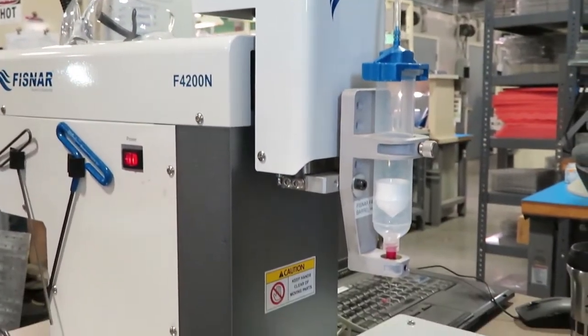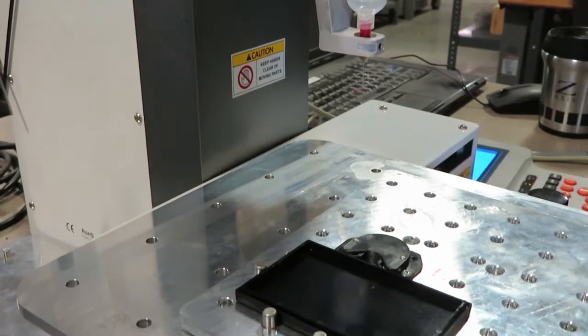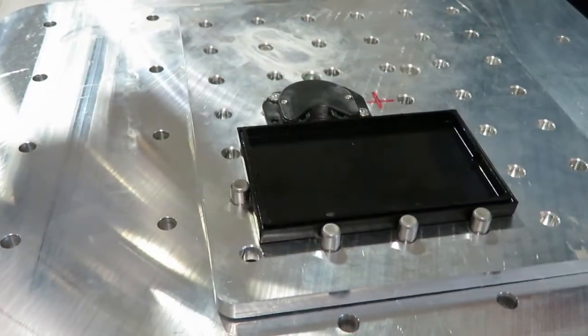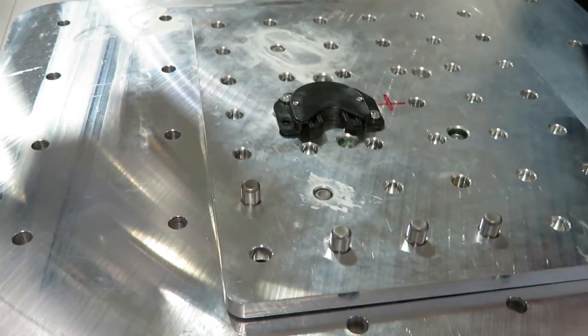We use fixtures for many other tasks besides soldering. For example, this robot dispenses a thin line of glue around the edge of this lid for a customer's product housing. With a standard grid and spring mount, the fixture is easily adjustable for many different work pieces.